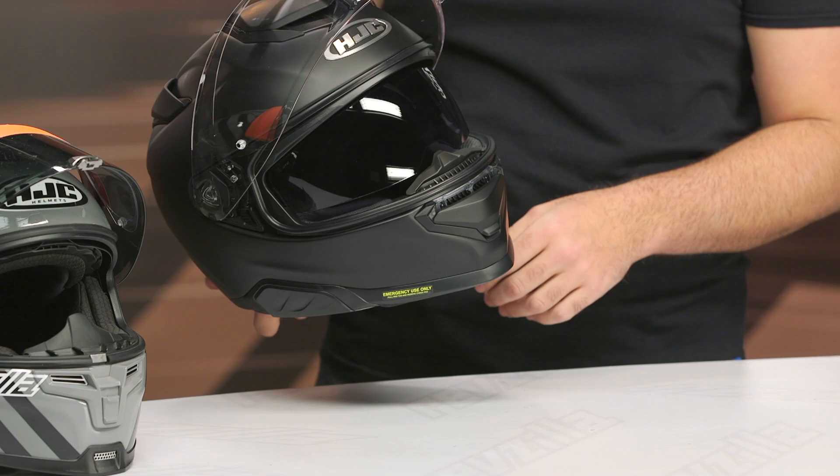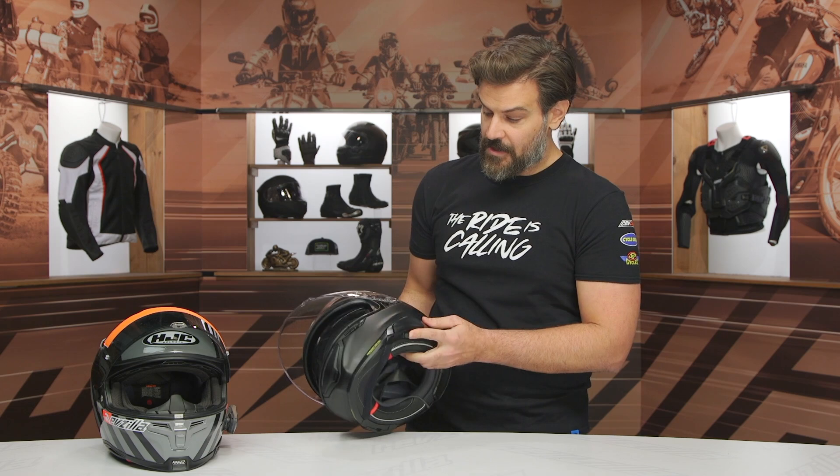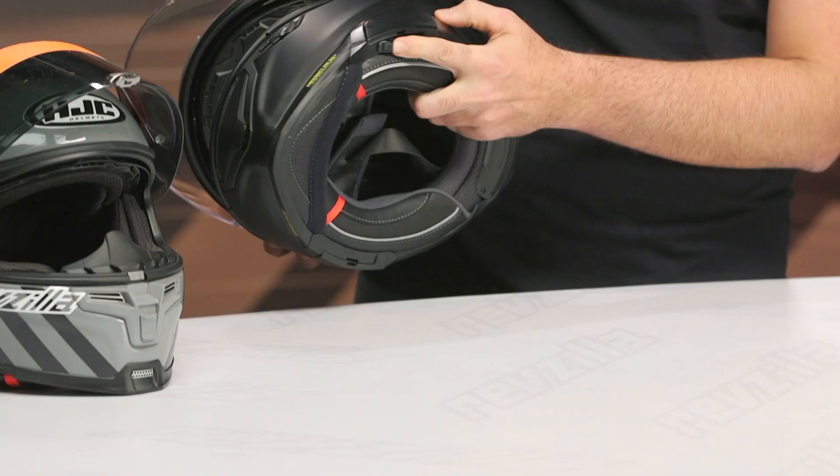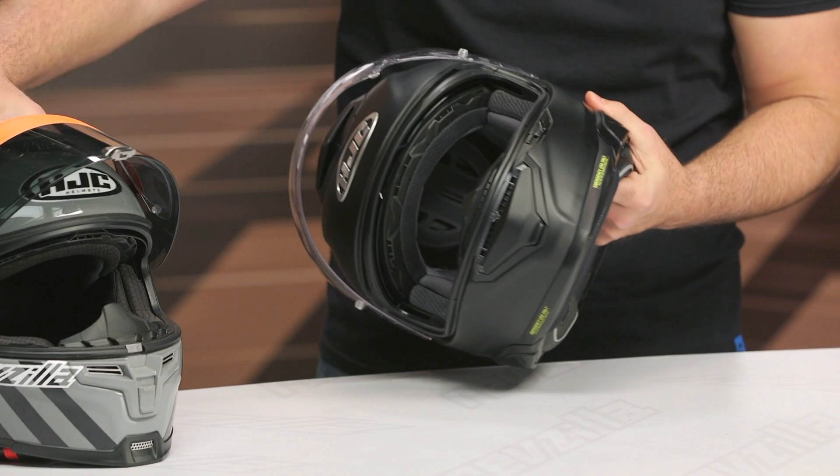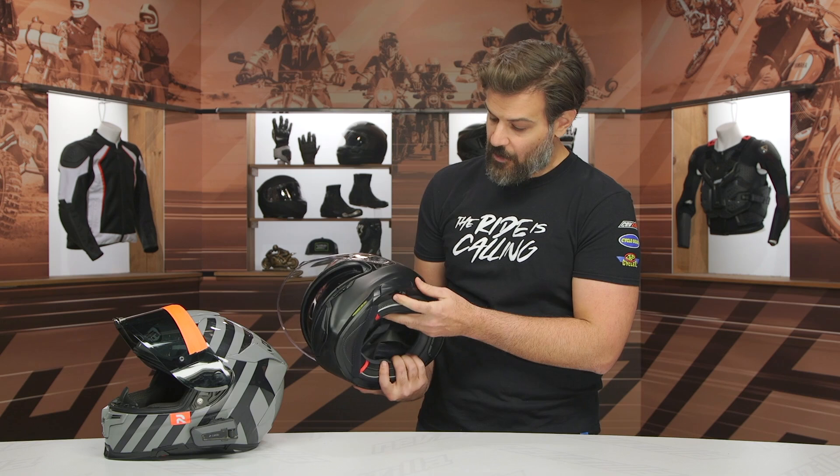The drop-down sun visor on this one got extended by about 10 millimeters, and they've repositioned where it sits — it's now underneath the little pod where you can add a Bluetooth system. On the previous version it was a little more prevalent up on the actual side of the helmet, so this is a little more hidden. If you pop this pod off — push the little button down — the pod just slides right off.